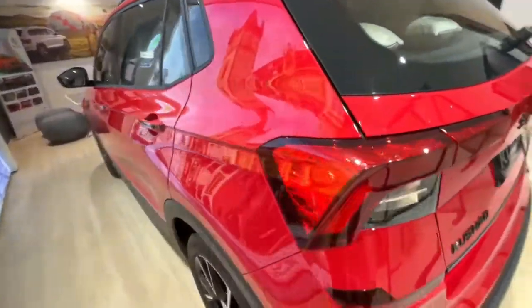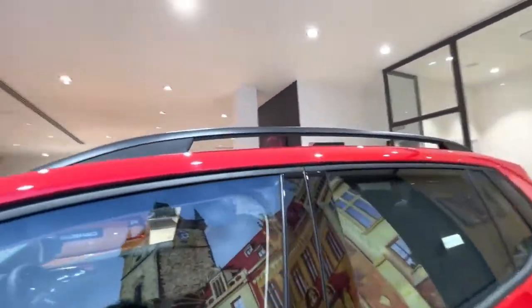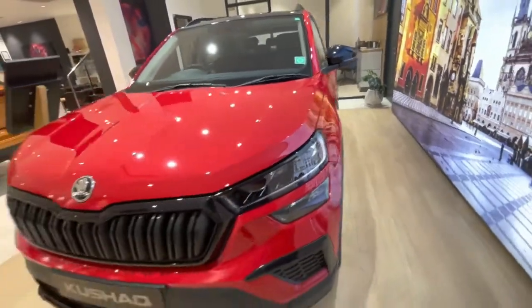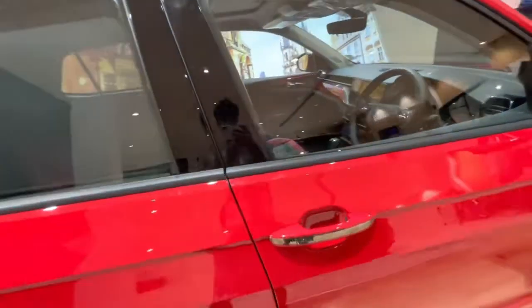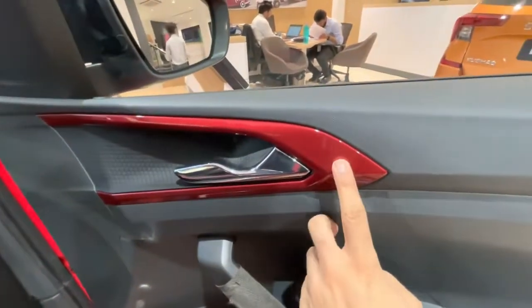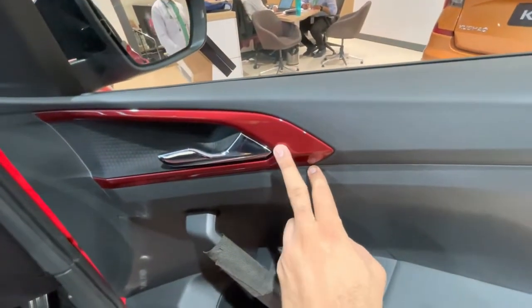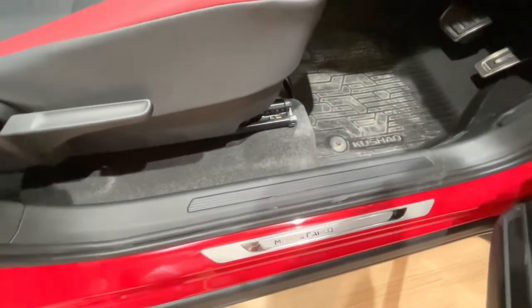This is the whole exterior look of the Kushak Monte Carlo Edition. You can see the roof rails in the quick walk-around. Starting from the front, you can notice the red accent panel given with the door handles — similar to what you see on the Tycoon GT. The windows, mirrors, and controls are visible, and scuff plates with Monte Carlo edition branding are available.